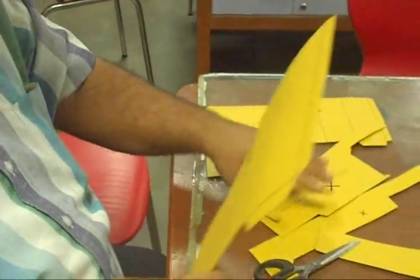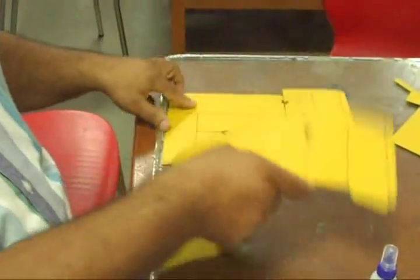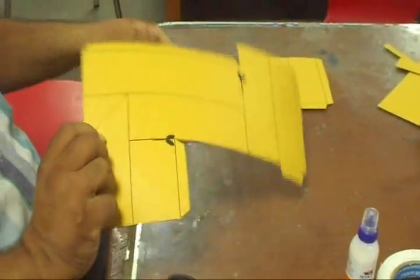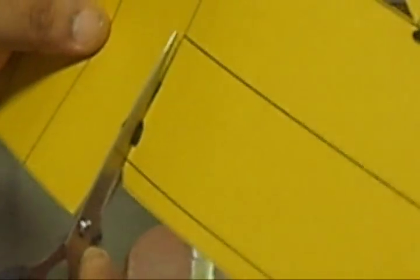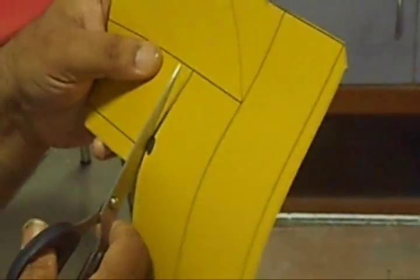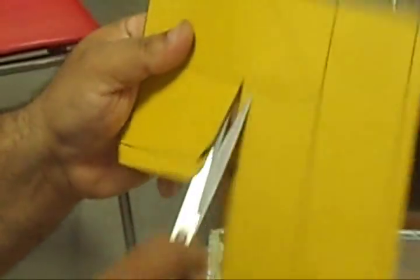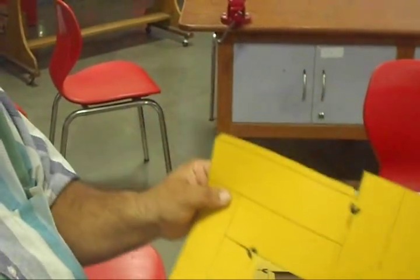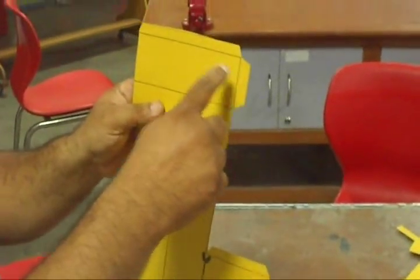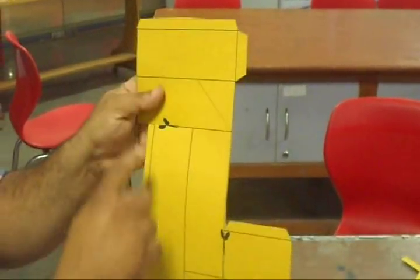Remove all the extra paper. Now we have two cutouts. Similarly we will cut out these lines also, as we have done in the previous case. Please ensure that we should not cut throughout — we have to cut up to this line only. In this case, up to this line. These portions are our flaps.